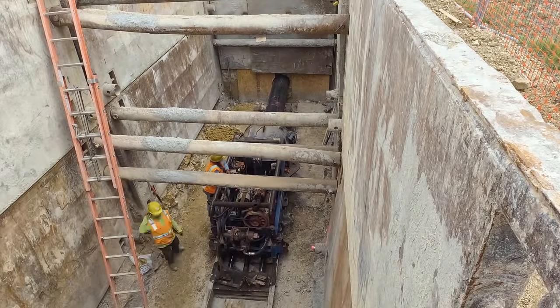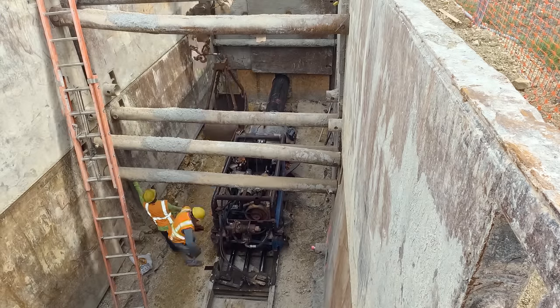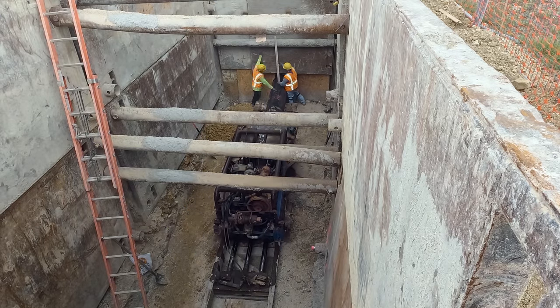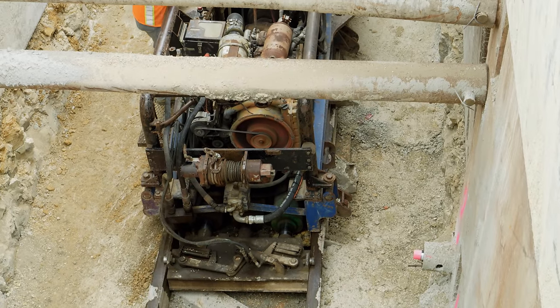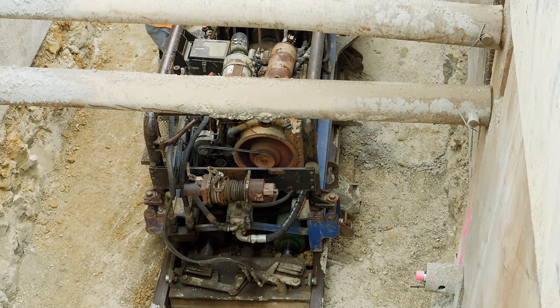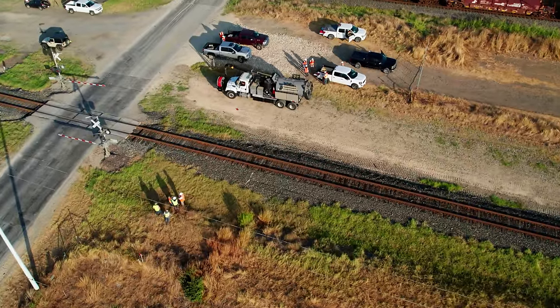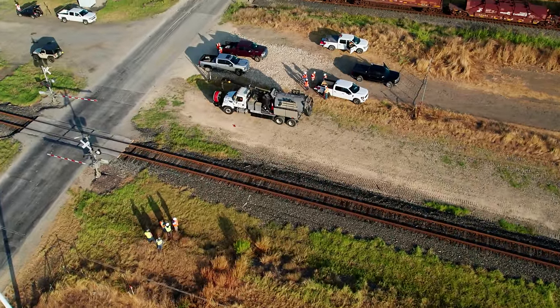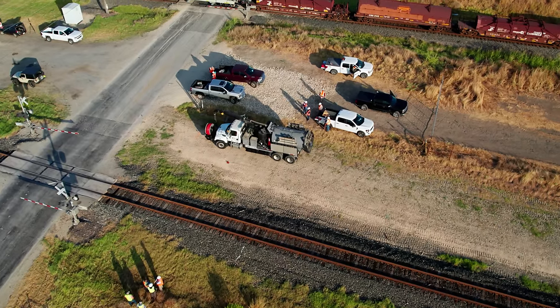There are actually a lot of ways to install underground utilities without disrupting things at the surface, collectively known as trenchless technologies. This project is using a method called horizontal earth boring, and it's pretty exciting. But before any dirt gets bored, there's a lot that has to happen first — so much can go wrong if an operation like this isn't carried out thoughtfully and carefully.